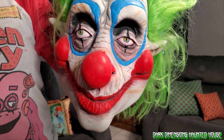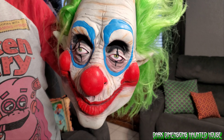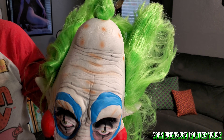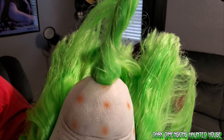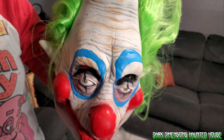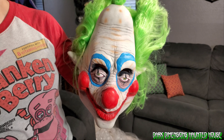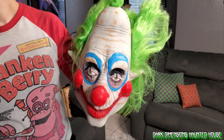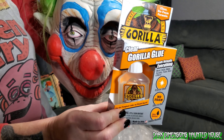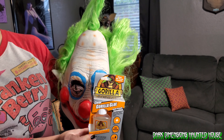Hello everyone, this is Dark Dimensions Haunted House. Today I wanted to fix my son's mask — he has a Killer Clown from Outer Space mask, it's Jumbo the Clown, and his hair is all messed up. With the trending news story about the girl using Gorilla Glue for her hair, I thought I could fix Jumbo's hair with some Gorilla Glue. So I bought some and today I'm gonna be fixing up Jumbo's hair to see how it comes out.